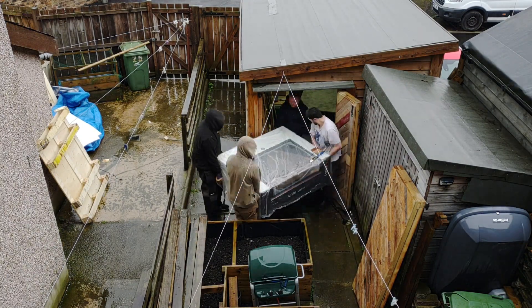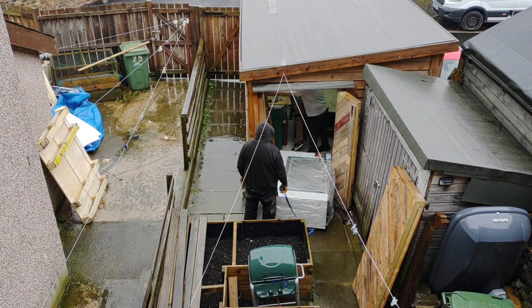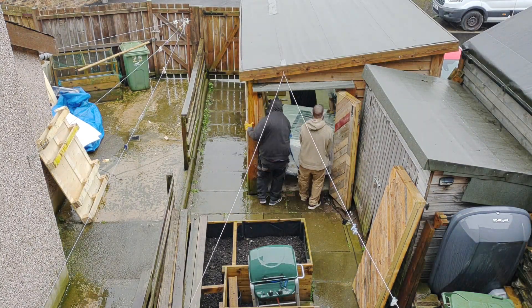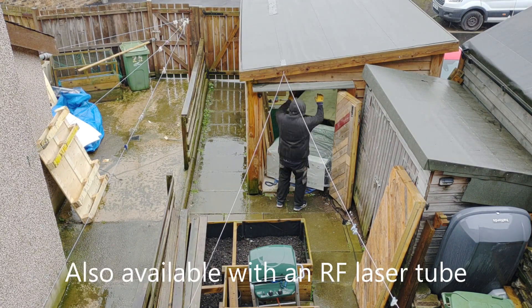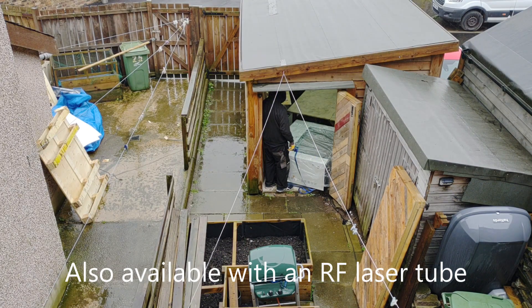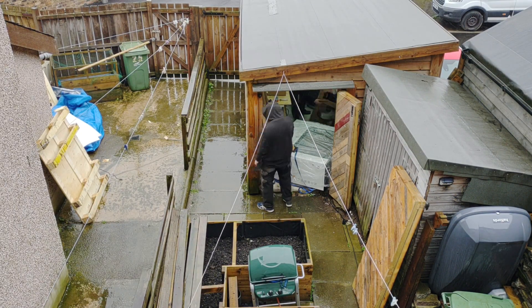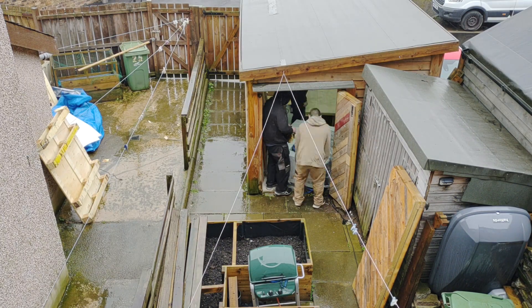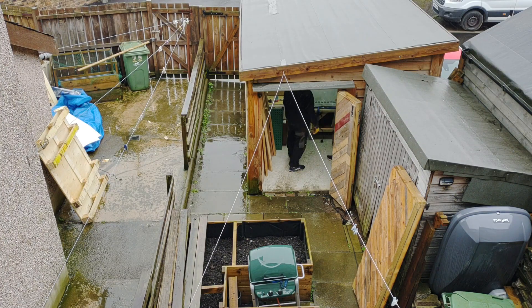You can see here in the video it's quite a heavy machine — it's taken four of us to get it in. The Mira 9S is available in two different formats of laser. You can either have it as a glass tube laser, which is what I've got — the 80 watt laser. With the glass tube installed it's capable of engraving speeds of up to 1200mm a second, and with the RF laser installed it's capable of 2000mm a second, which is quite impressive.